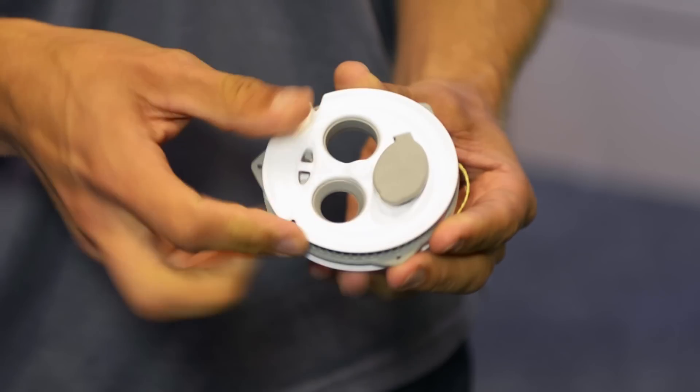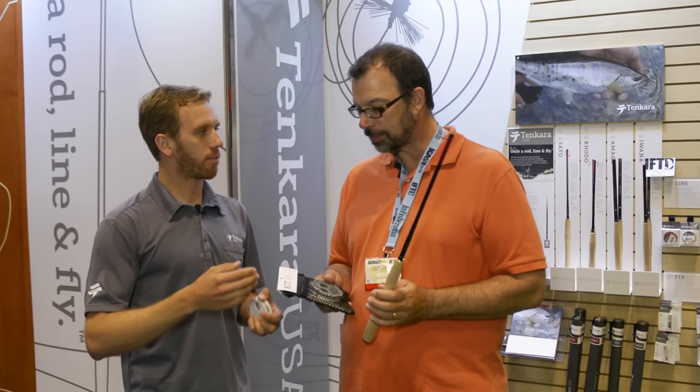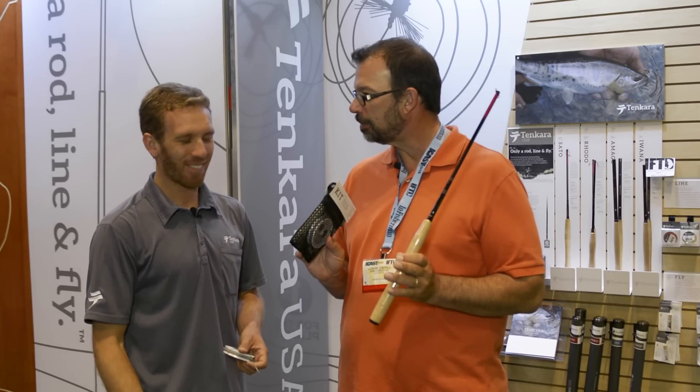And then this is your new Sawtoe kit. This comes with the line keeper, the rod, looks like you've got a couple of little tools in here, some tippet — everything you need. So we decided to put together a kit. The angler can come, pick up a rod, pick up the kit, which has the keeper, line on it, three flies, a spool of tippet, forceps and nippers. That's all you need in this little pouch. One and done.